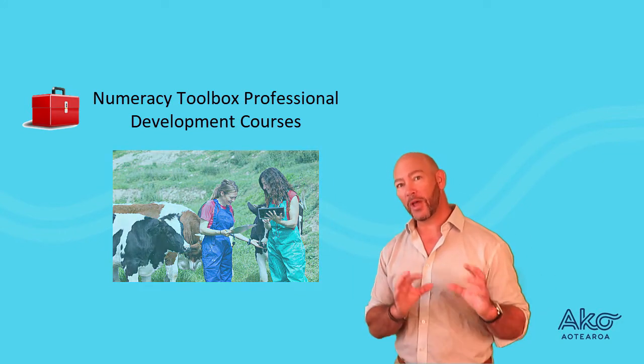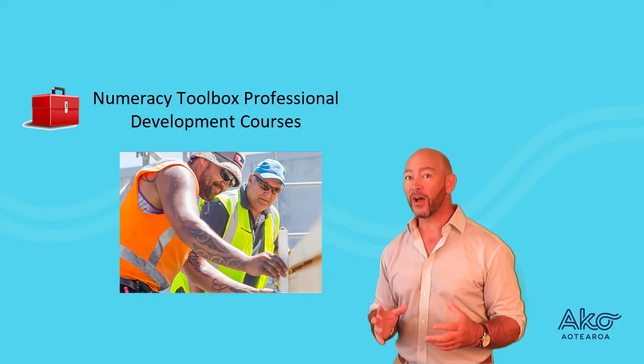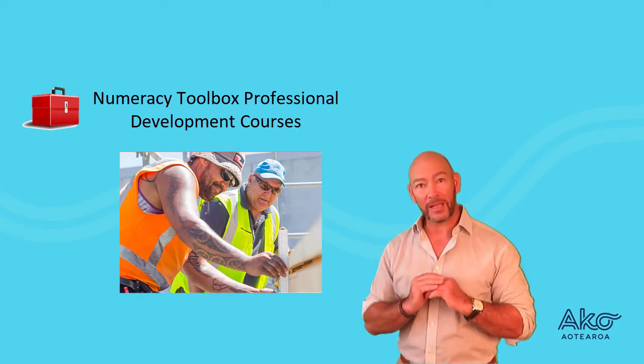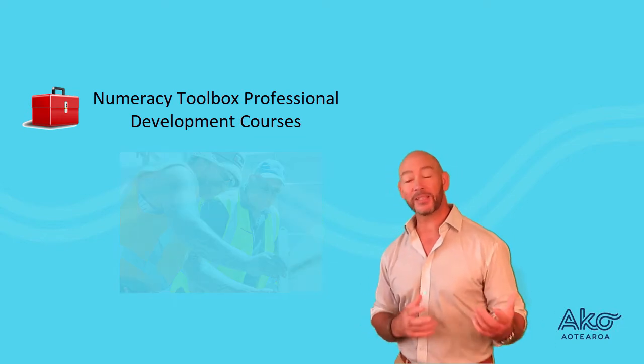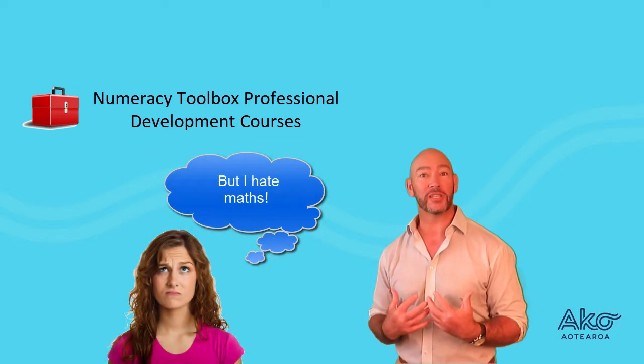Tutors address this by embedding numeracy into their practice. However, many tutors feel completely unequipped to be able to deliver numeracy in this way. In fact, some tutors are struggling with their own numeracy difficulties.